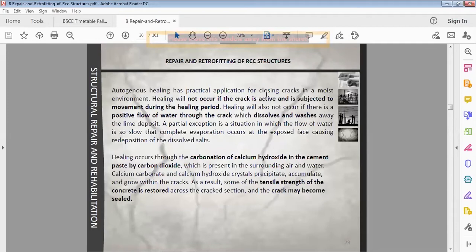Autogenous healing has practical application for closed cracks in a moist environment. Healing will not occur if the crack is active — an active crack is subjected to movement during the healing period. The crack needs to be inactive or passive. The healing process will also not occur if there is a positive flow of water through the crack, which dissolves and washes away the lime deposit.